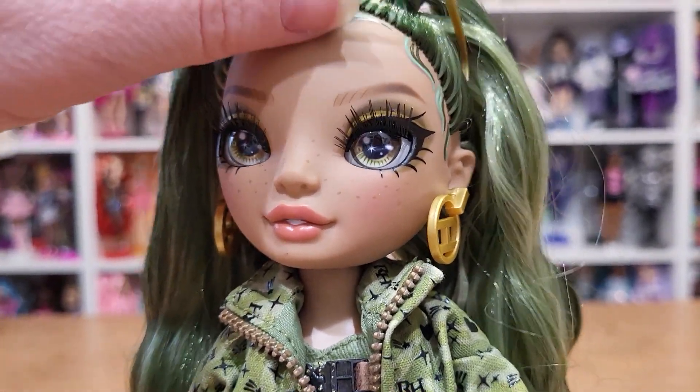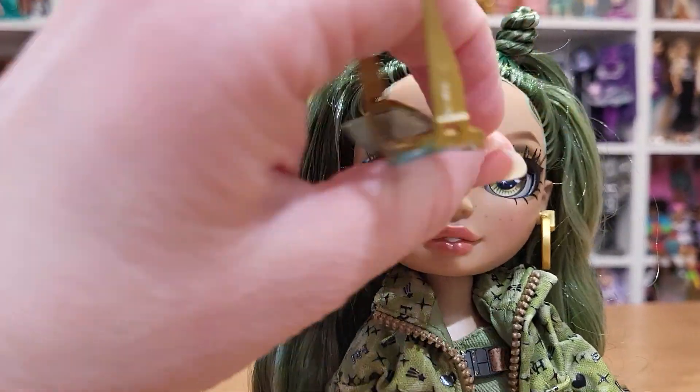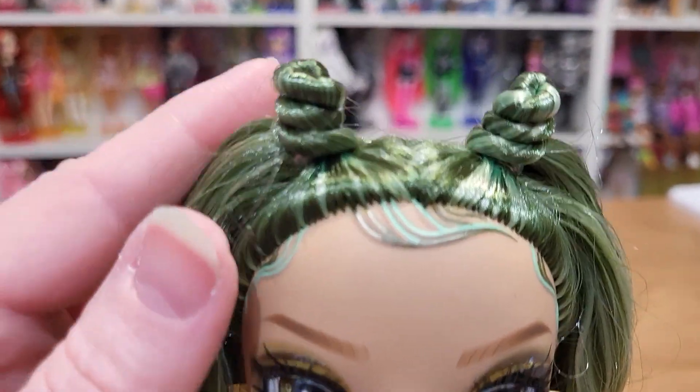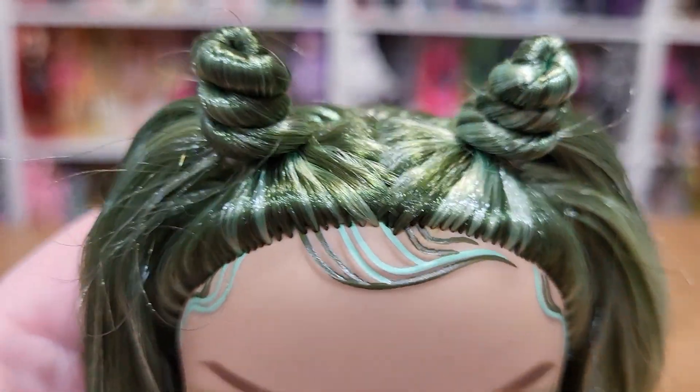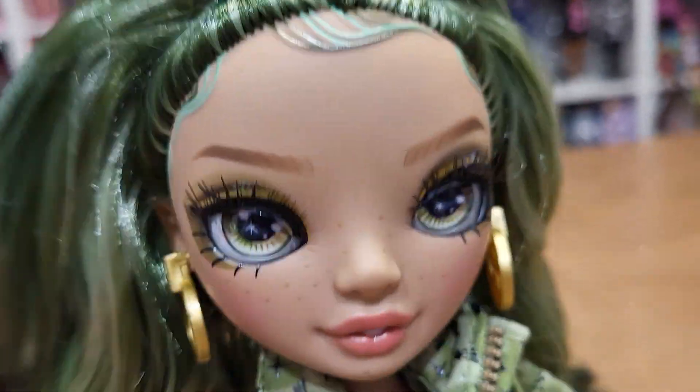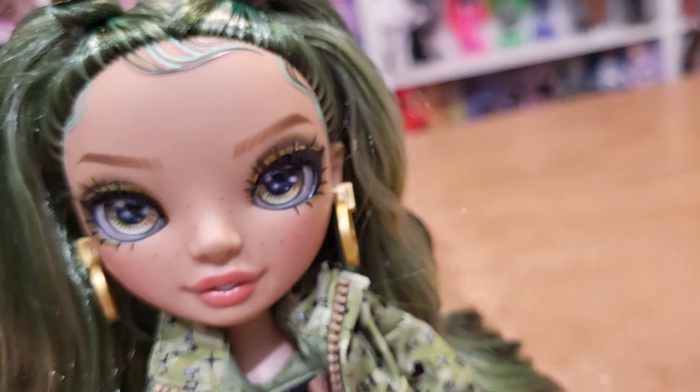She could wear them up here too — yeah, like that, that'd be cute. But we're going to take them off for now. Her hair is in these two little top knots. She has a center part and then it's pulled up. It's got a lot of gel in some sections of it.